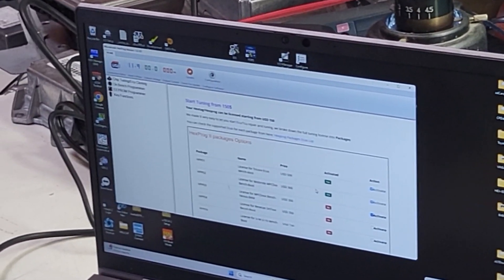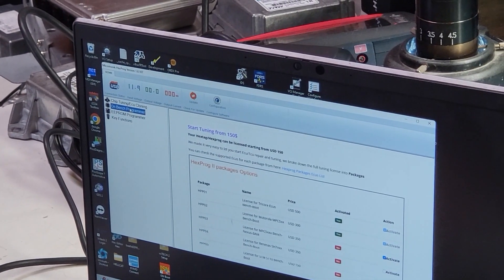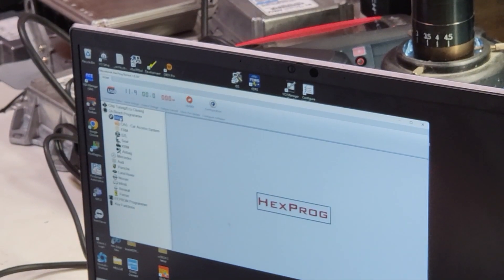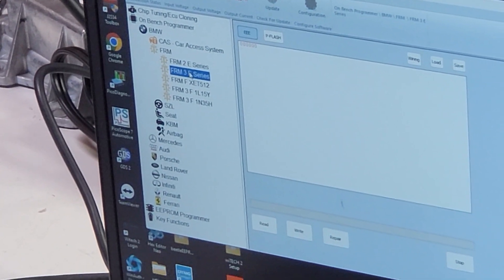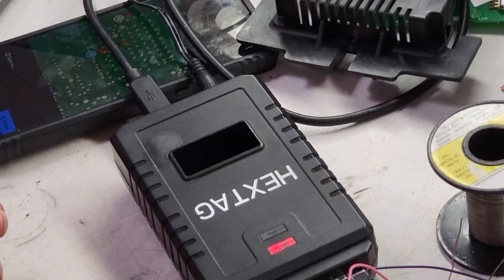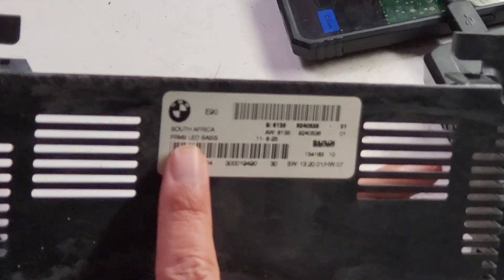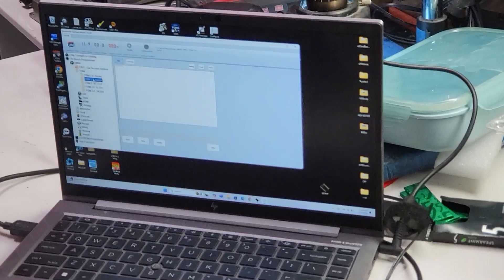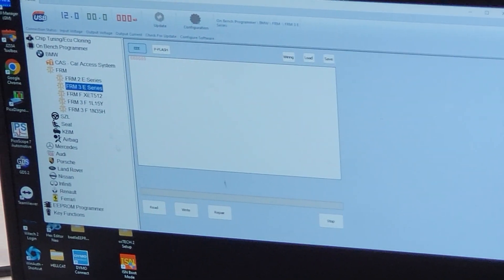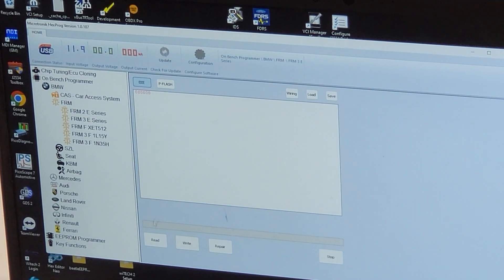An update is available but we don't really want to update right now. So we're going to select our on-bench programmer, then click on BMW, then go to FRM, then go to FRM3 — this is a three series. We can confirm it says FRM3. So we're going to go in there and select our EEPROM. This is our EEPROM, this is our P-flash. We're going to select the EEPROM and attempt to read it.